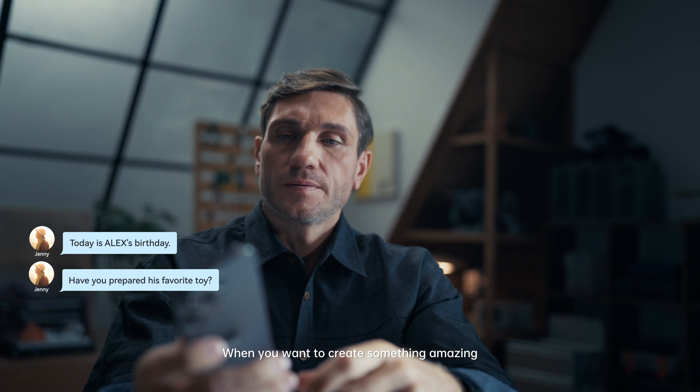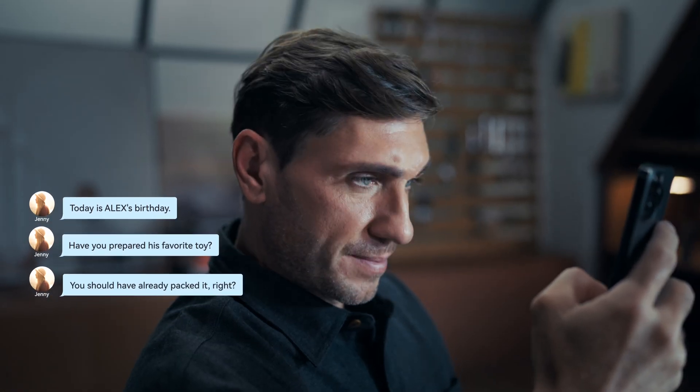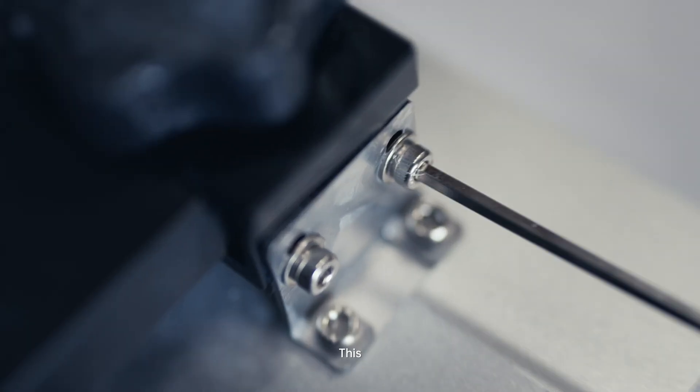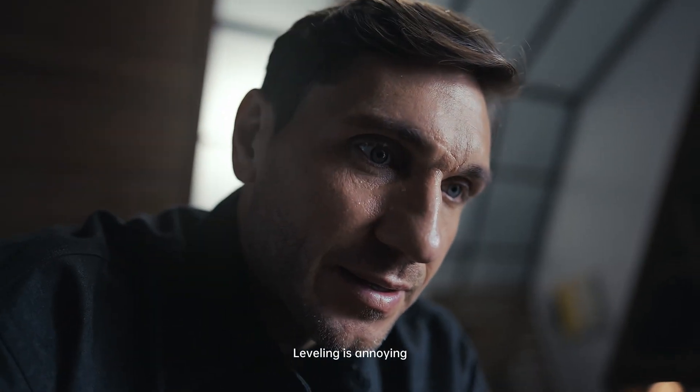When you want to create something amazing, you may encounter some difficulties. Like this. This. This. Leveling is annoying, isn't it?